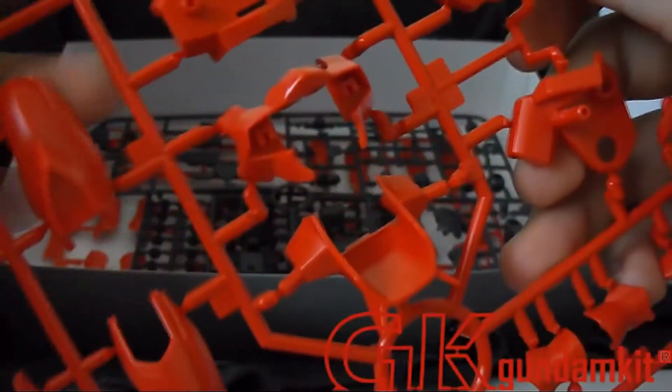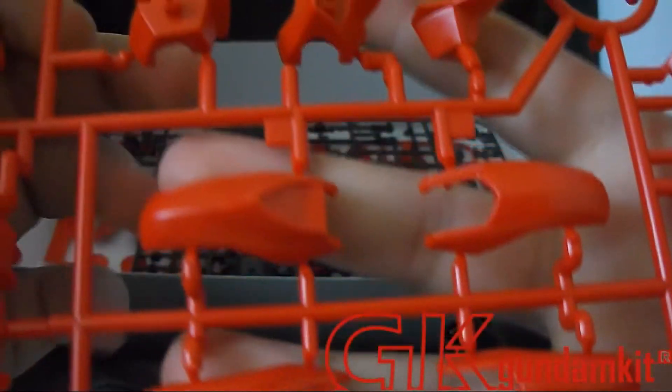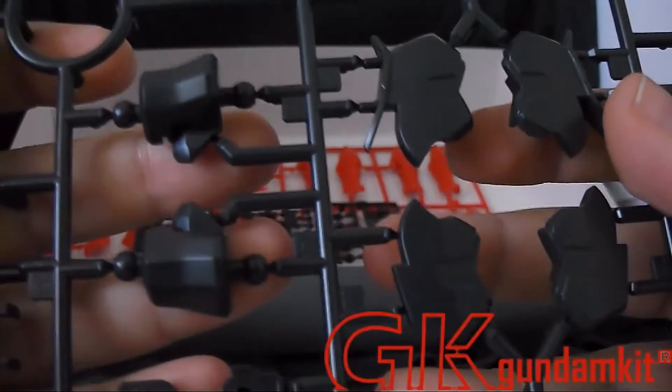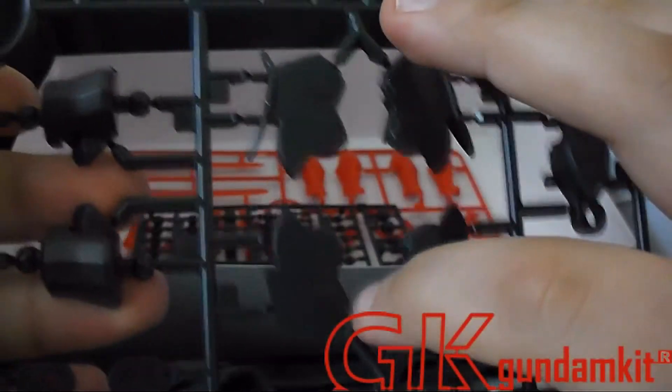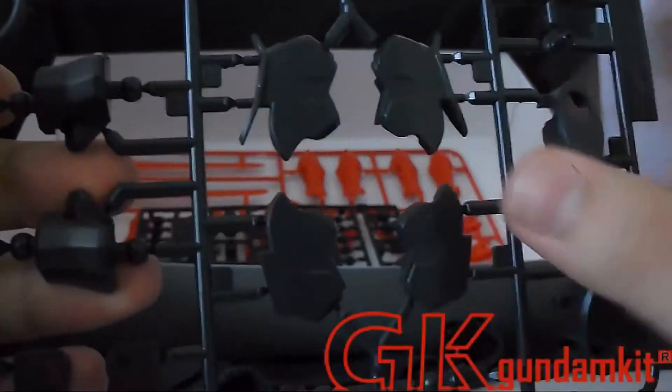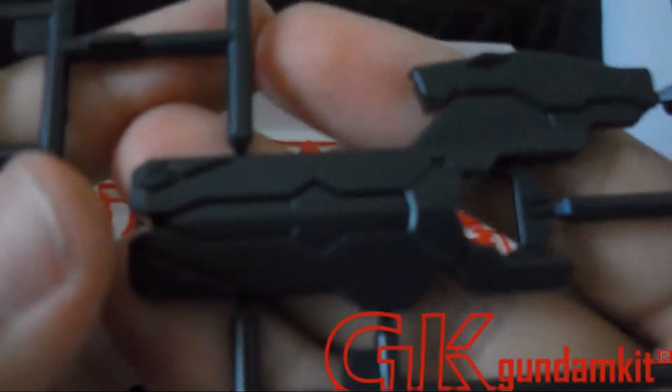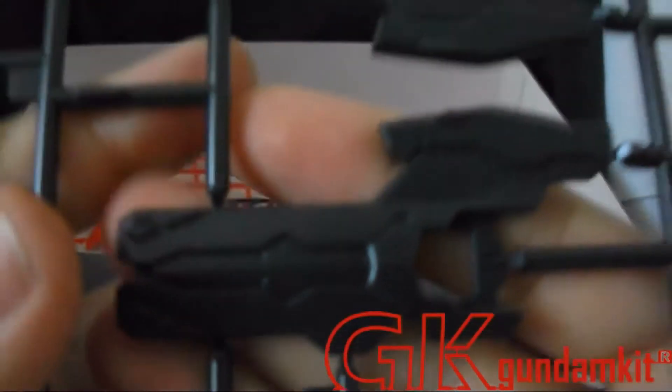Here we have the major red armor plates — this is the B runner — just showing you guys the detail put into it. What I really want to show you is the black runner sprue. It's basically going to go underneath or around the details, or show the inner frame. The rifle is actually pretty well detailed.